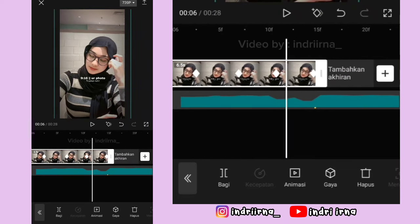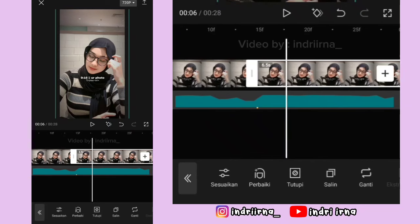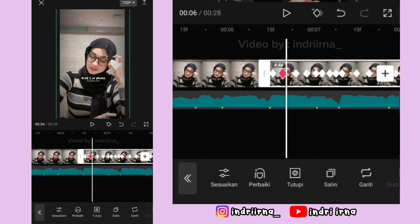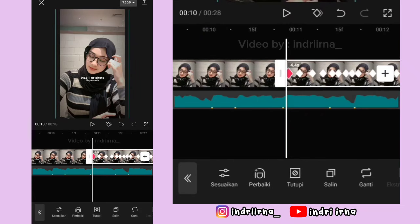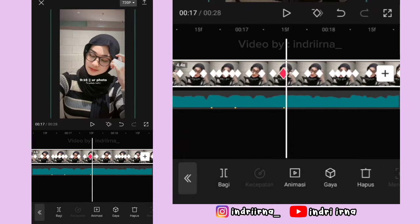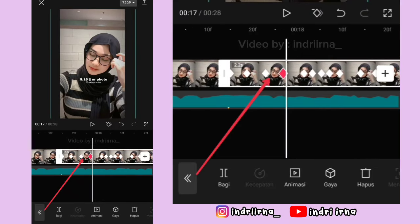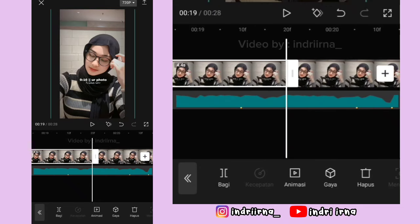Kalau udah sampai akhir, kalian bisa salin foto yang ke 1, klik foto yang disalin, kalian bisa majuin aja kayak gini ya teman-teman, sampai keyframe yang pertama ya. Jadi durasinya 4.4 detik. Kalau udah, kalian bisa salin foto yang ke 2, 4 kali ya. Jadi nanti total fotonya ada 6 ya teman-teman. Kalau udah, kalian bisa klik dulu foto yang ke 4, kalian bisa ke titik bit yang ke 6, kalian bisa bagi fotonya. Terus foto yang di sebelah kanan ini hapus. Kalau udah, klik lagi foto yang ke 4, durasinya jadi 4.4 detik ya.